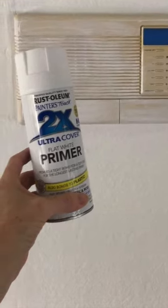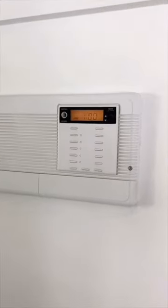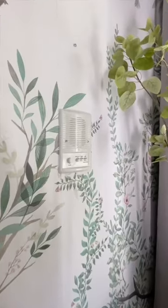I taped off the display and took a picture of where the buttons are. Then I sprayed lightly with a flat white primer. Lightly is the key. You can see the buttons faintly and it hasn't even nicked yet.